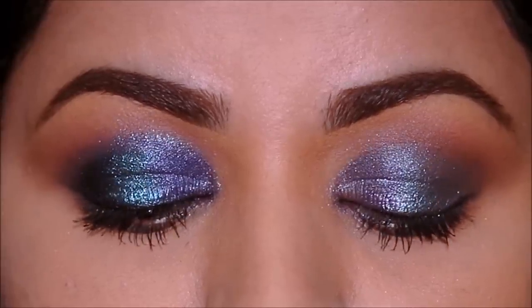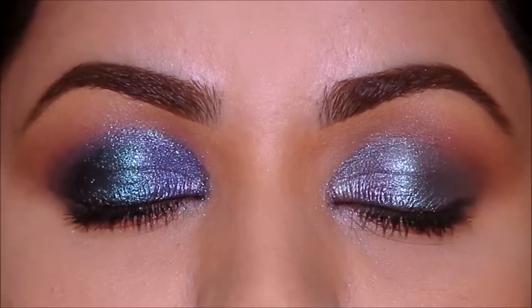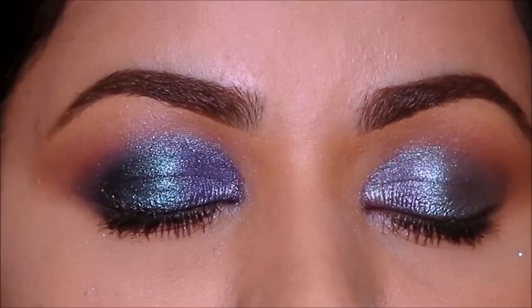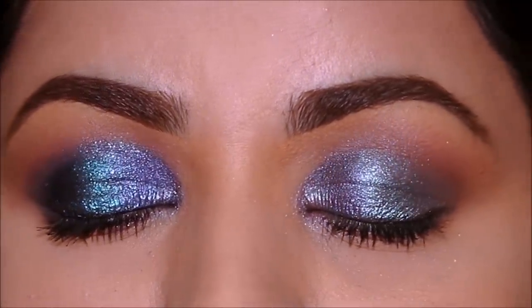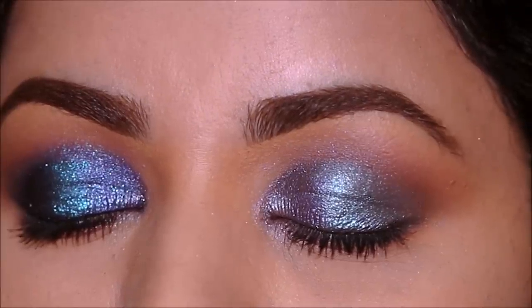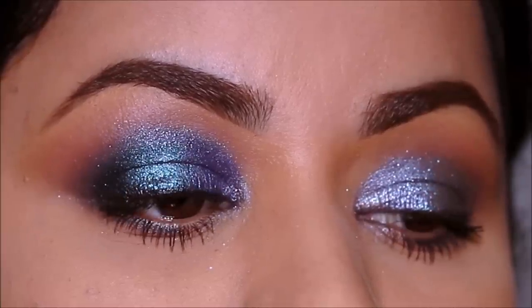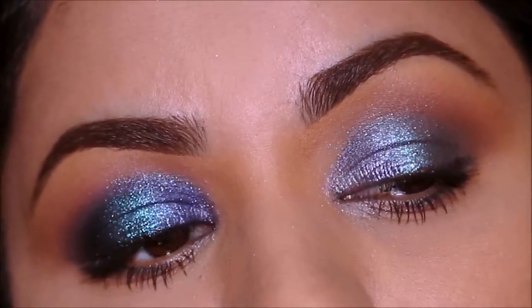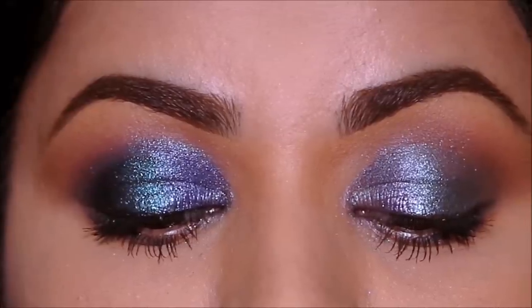Observe my eyes carefully. If you're looking at the screen, the left side — which is my right eye — the eyeshadows are popping more and are darker than my left side. I used the same eyeshadows on both eyes and the same technique, but still my right side is darker than my left side. How is that possible?